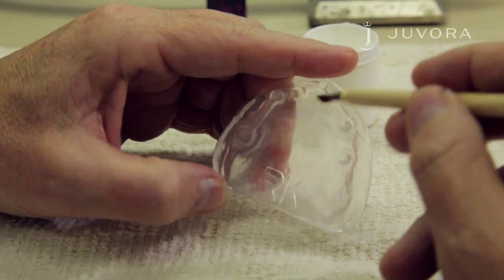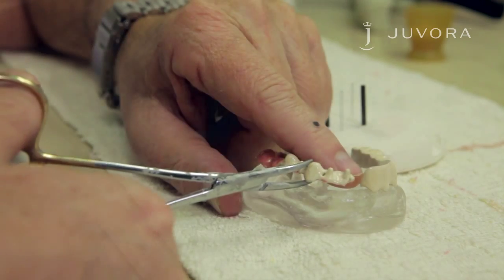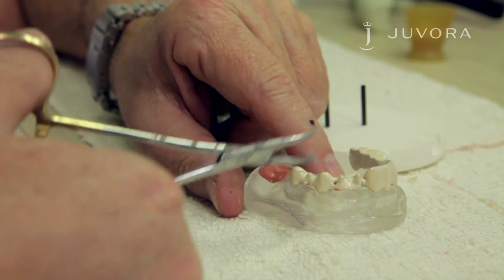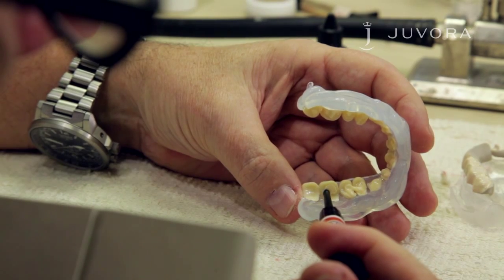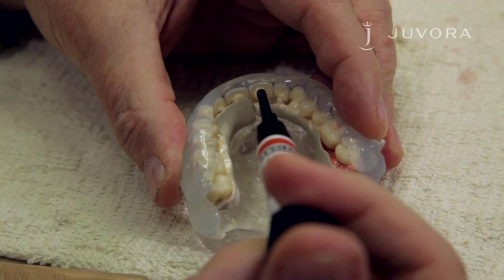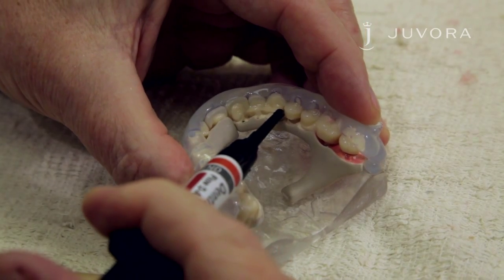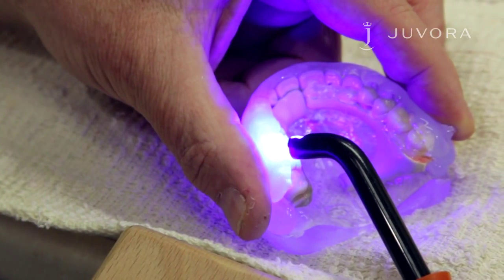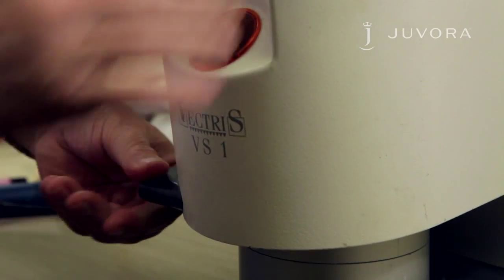Before applying your framework back onto the model, apply Vaseline to the model — this is to avoid your framework becoming set on the model. After achieving a smooth, shiny surface throughout your framework, you now need to apply a thin layer of dentin flow to the teeth. Your light curing layer should be 1.5 millimeters. Do not add too much at the same time without light curing, otherwise the composite will not cure completely. This process should be repeated two to three times.